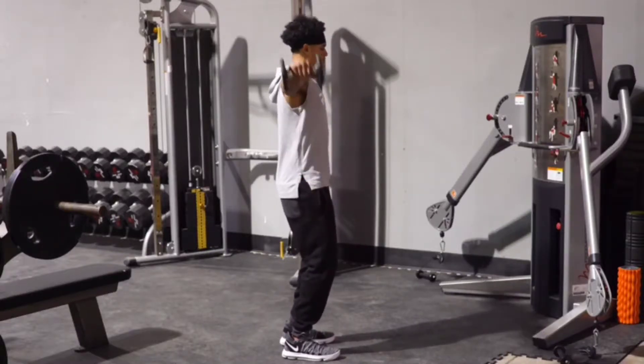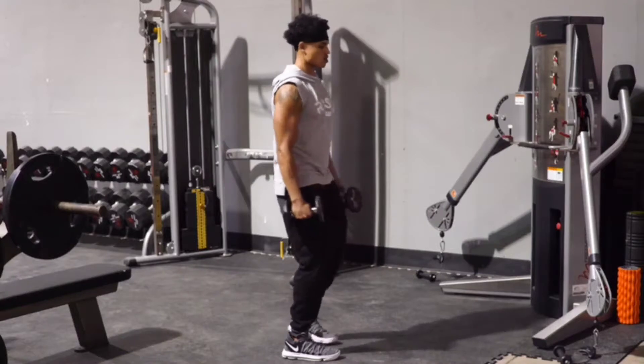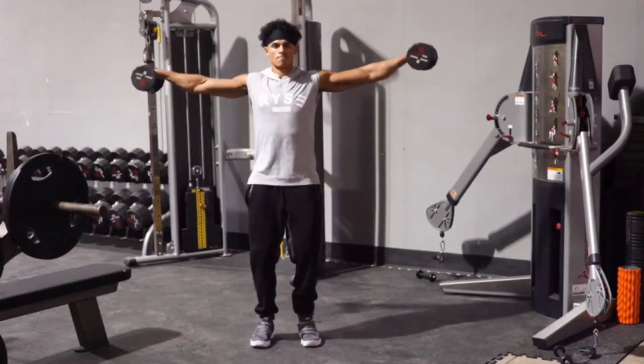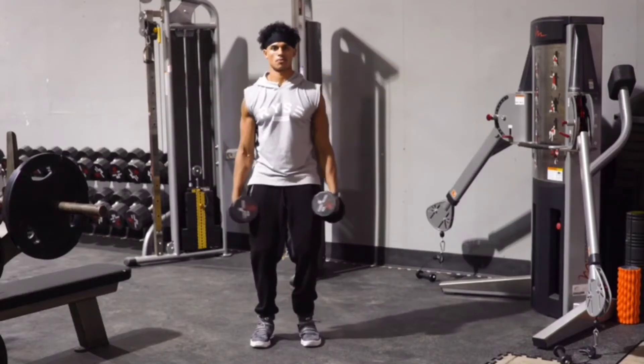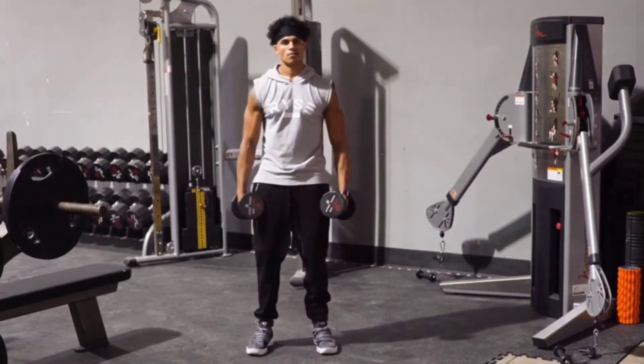As you come up, you want to breathe out, keeping the core nice and tight. Get those arms to parallel and that's the lateral dumbbell shoulder raise.